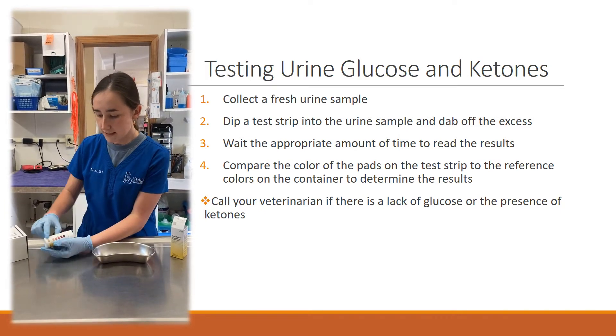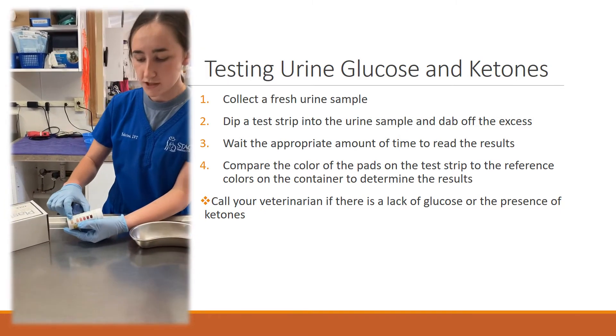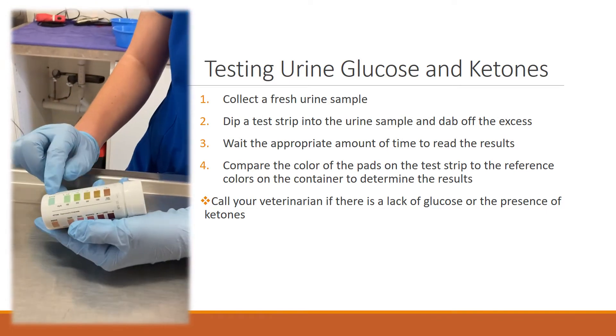The bottom strip of colors — these more pinkish colors — are for the ketones, and the top is for the glucose.